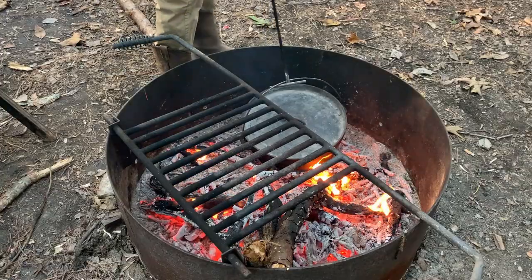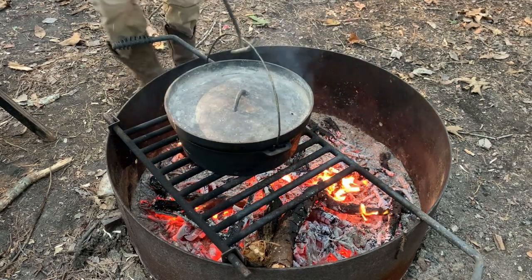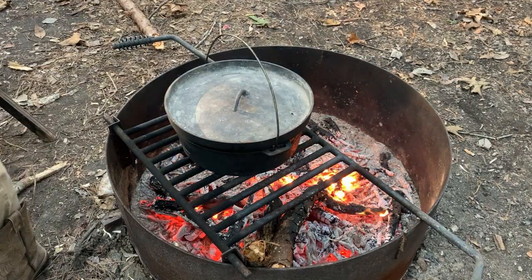I just pulled the ketchup off — it's been preheating, really, really hot — and now I'm going to put the biscuits in.